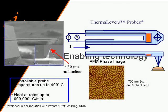The key enabling technology we call thermolever probes. This is a scanning electron microscope picture of one of these probes. They're about as long as one of your hairs is in diameter, and they have a sharp tip at the end of the cantilever. Blown up, it's a sharp pyramid-shaped tip with an end radius of about 30 nanometers.